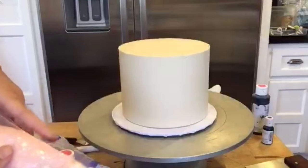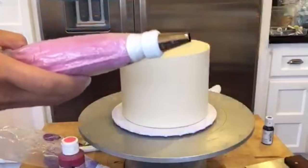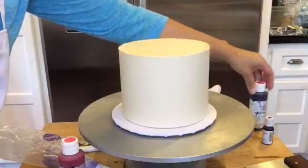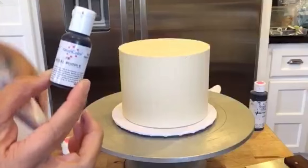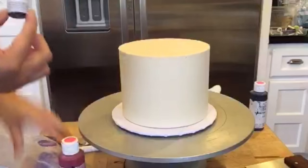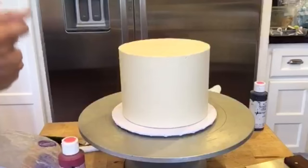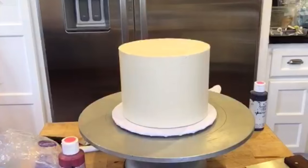I used fuchsia for this color, and then I used a little bit of fuchsia with regal purple for this one. So let's get started, because my cake is really nicely chilled. You definitely want to work on a chilled cake. Let me put some gloves on.